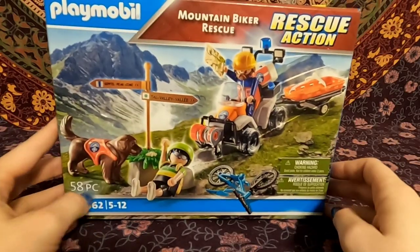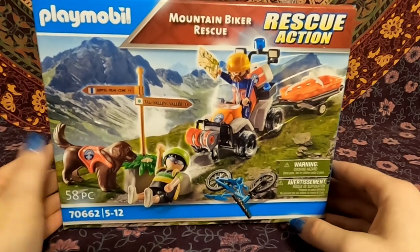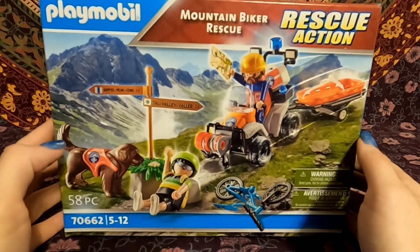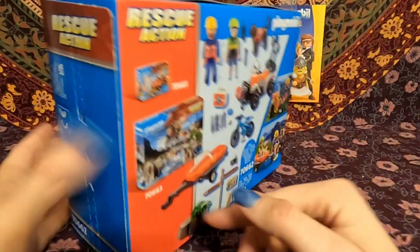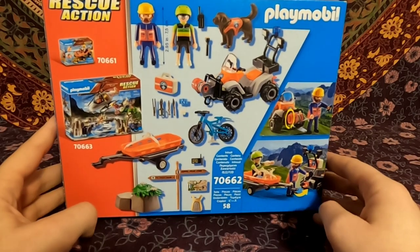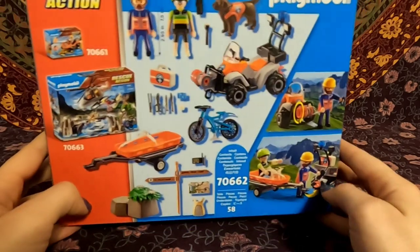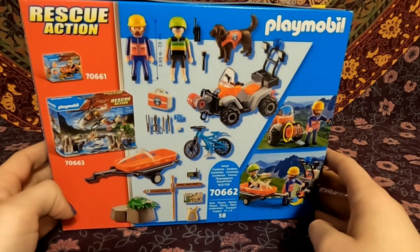Hey everybody! Today I'm going to be opening up set number 60662. It is one of the Rescue Action series and it is a mountain biker rescue. It looks like it comes with a little ATV, a mountain bike, and a dog. I have very few of the rescue sets — the firemen or the policemen or anything like that — and very few vehicles in general. But I saw this set, I liked that it came with a bike, I loved that it came with a rescue dog, and I just overall really liked the premise. So let's go ahead and get this one opened up and see what we've got.